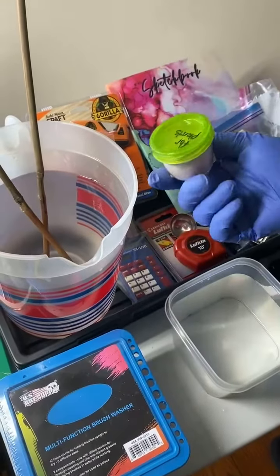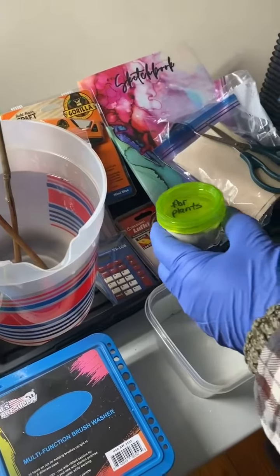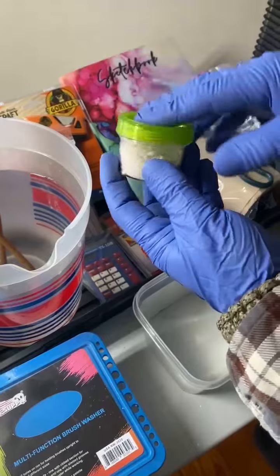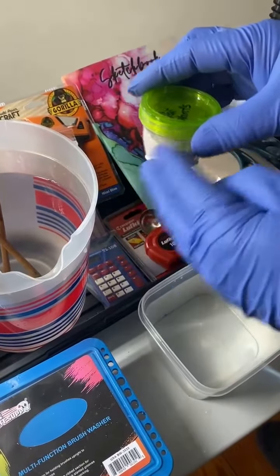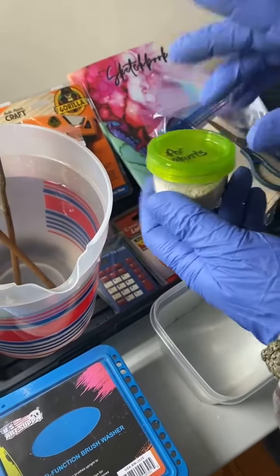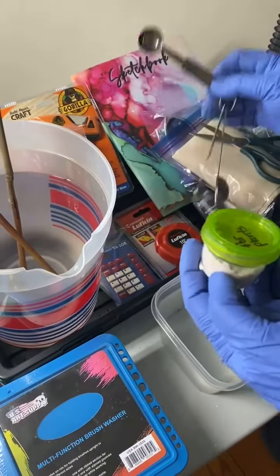So this right here, some of you have been asking me what it is. Remember using azomite? This is very similar, but this contains traces of nitrogen, phosphate, potassium, iron, and calcium — all things that are beneficial to plant growth.